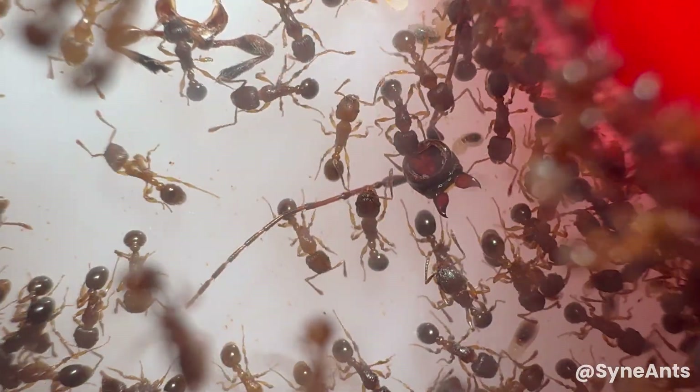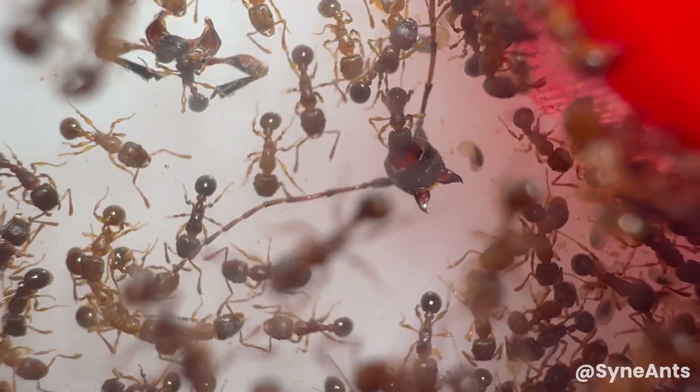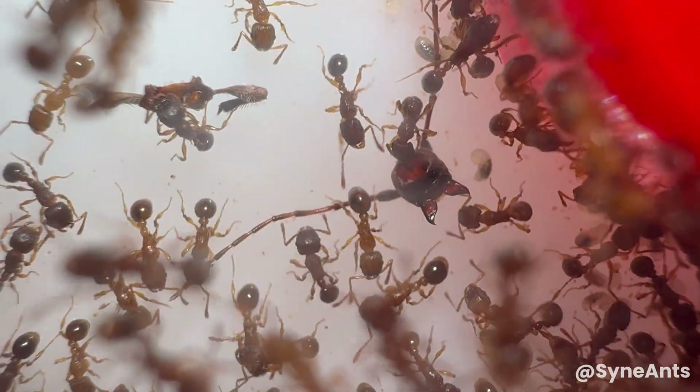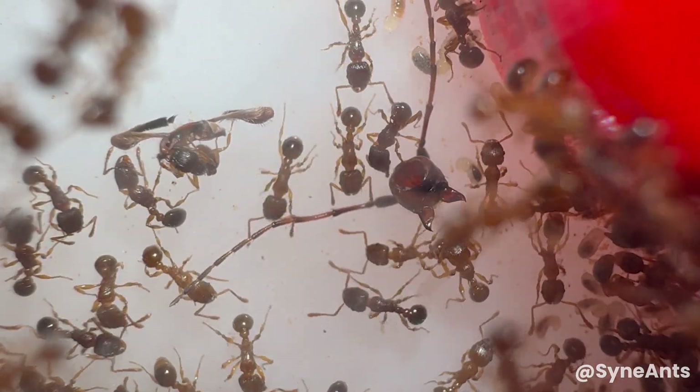This genus is my most protein-hungry colony in my collection at this time. It could just be the case of them being my largest, as my Eridomormus colony is a genus also known for consuming a lot of protein.